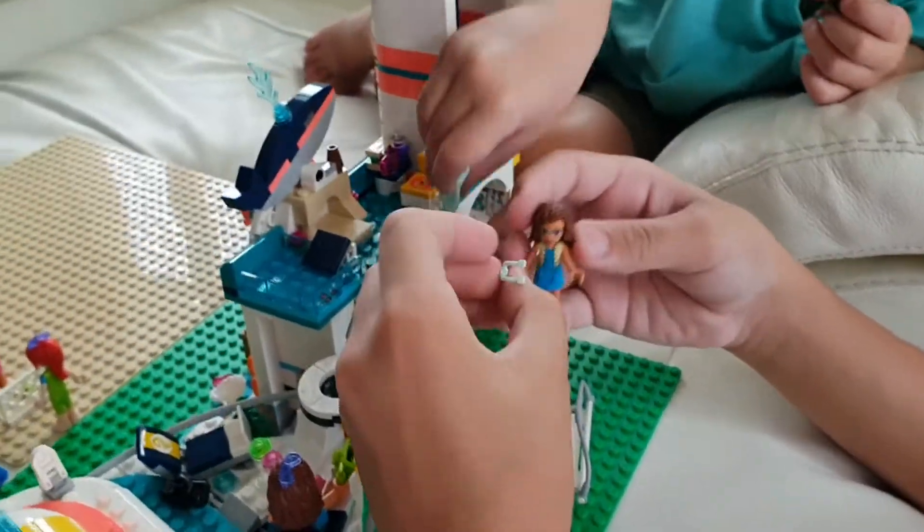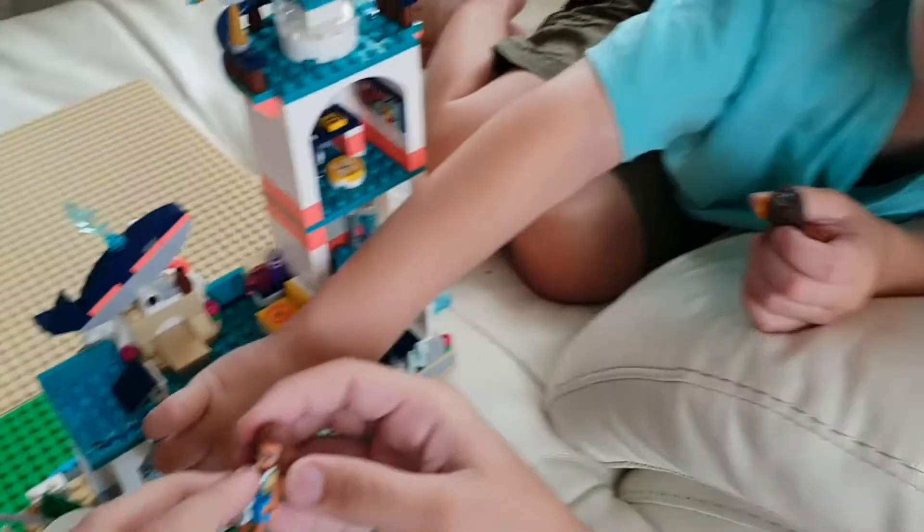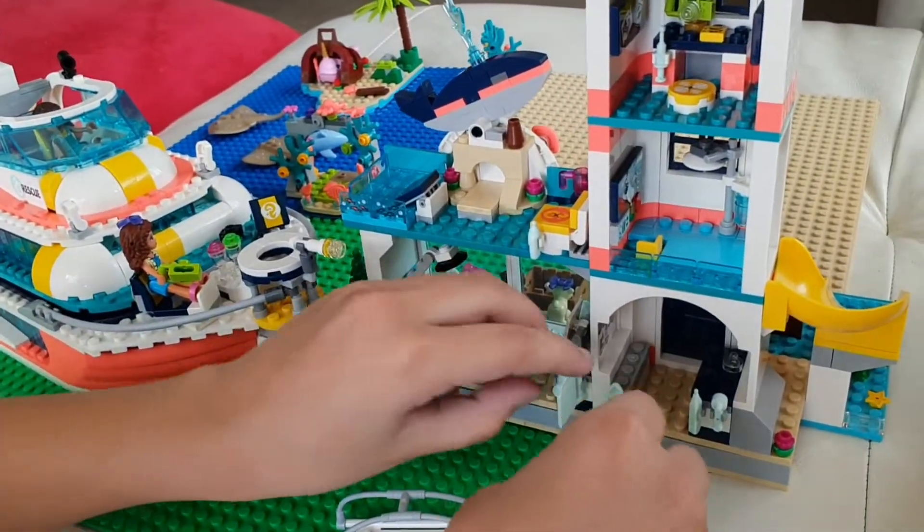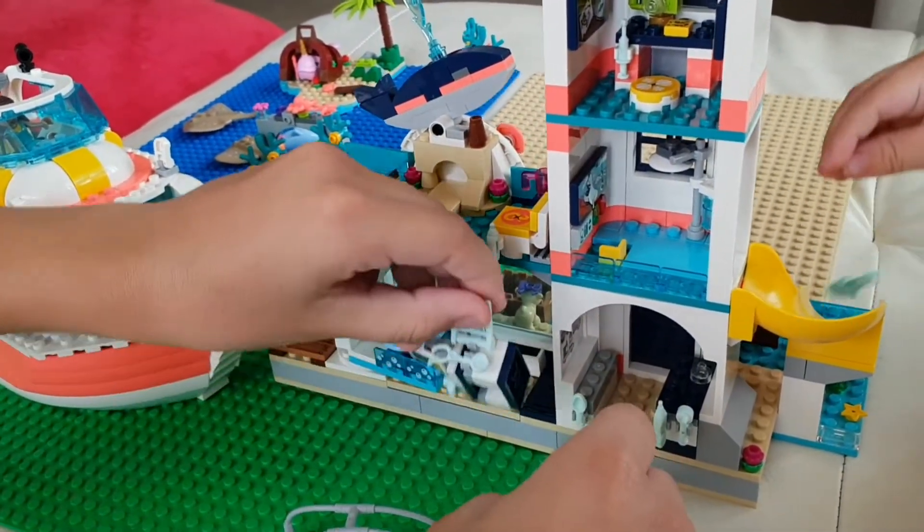It's okay, Hayden. Excuse me, Hayden. Oh no, the baby was with mummy. I think it needs to go back. Time to give it. Let me see. Oh my gosh.